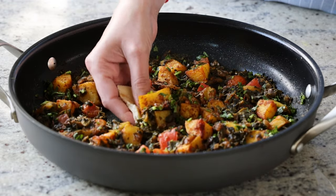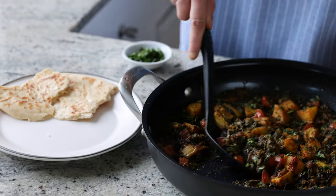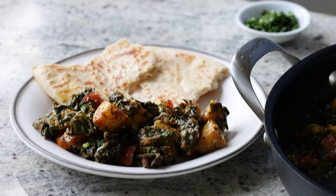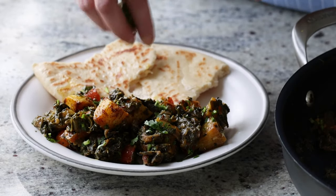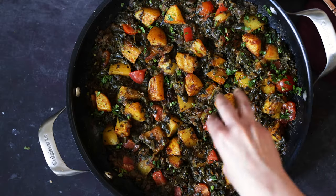You can add in some chickpeas with the potatoes to make it into a complete meal, or serve it with a simple chickpea curry or a dal and some naan, flatbread, rice, or quinoa. If you like this recipe, don't forget to subscribe to my YouTube channel and also like and share this video.